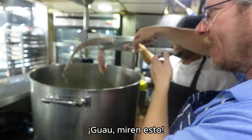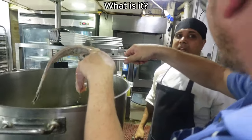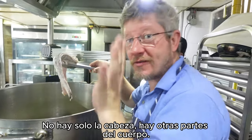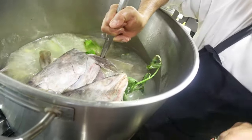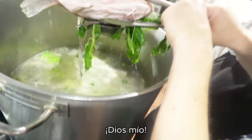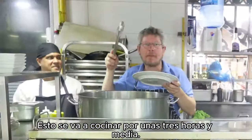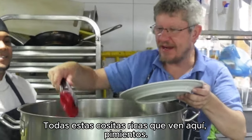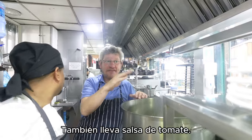This is the conger eel — not just the head, they use other parts of the body too, including the skin. This stock will be cooked for about three and a half hours. We also have peppers, tomato, and tomato paste — that's what gives it that distinct orangey look.